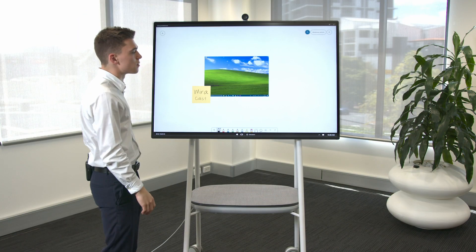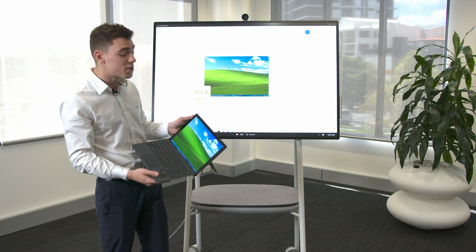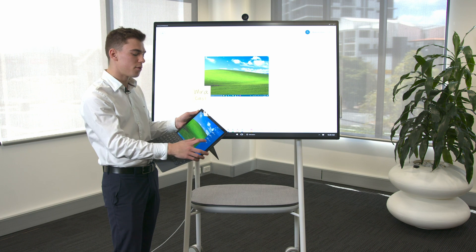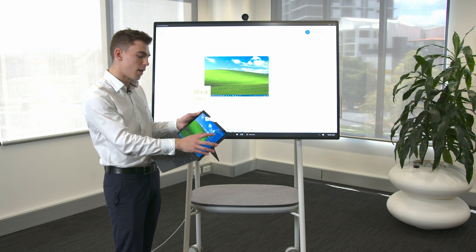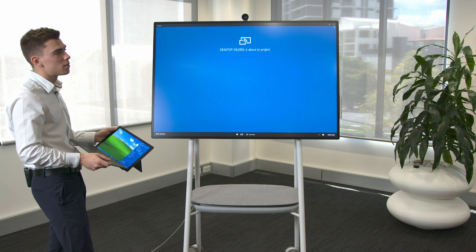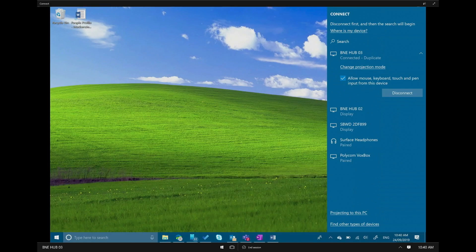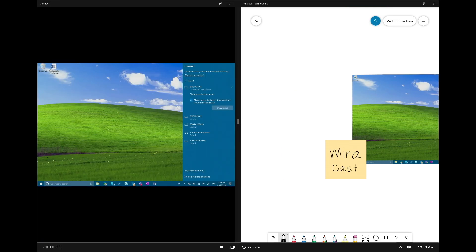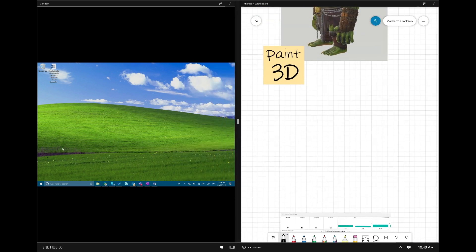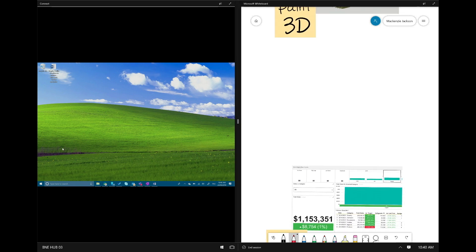Another cool feature is the ability to mirror cast to the device. Not only can you mirror cast wirelessly but you can also do that while having Whiteboard open. With my Surface Pro, in the notification panel we can click the project button, select connect to a wireless display, and we can see our hub device. Just like that we're able to project directly to the Surface Hub while still having Whiteboard open alongside, so I can write and annotate while projecting to the device.